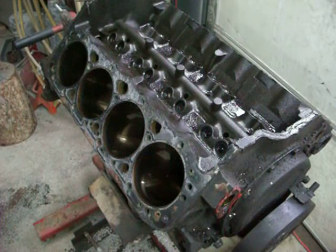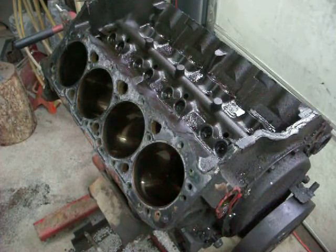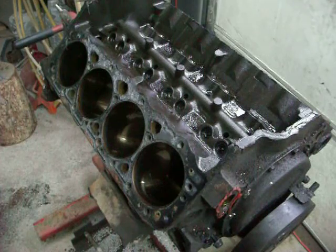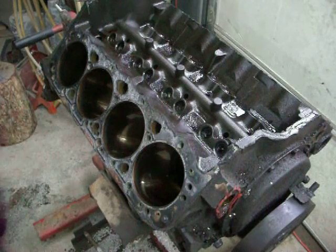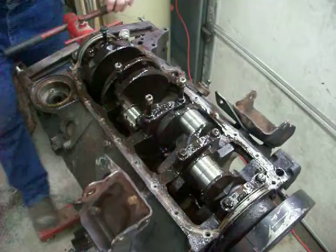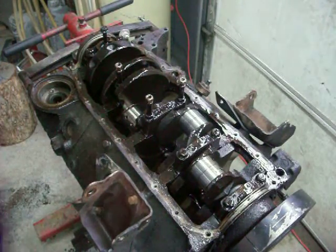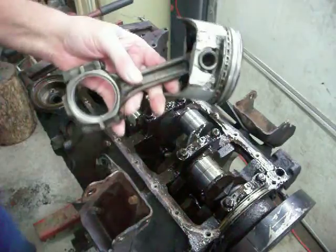As you can see, I pretty much have this engine all torn apart. I haven't gotten the camshaft out yet and didn't take the timing chain off. What I want to show here is for someone who may be contemplating doing an engine rebuild — it's not quite as complicated as you might think, although the most important thing is that you have the right tools. This engine stand, it's not really anything fancy, but it certainly makes life a lot easier when tearing the engine down and putting it back together. I have all the pistons and everything out of the engine.